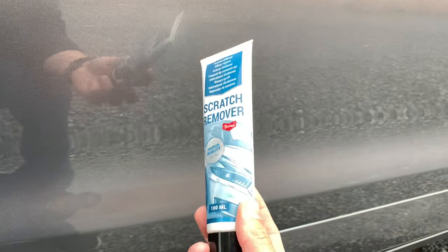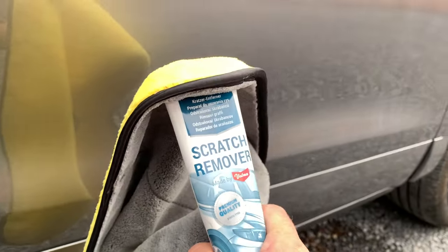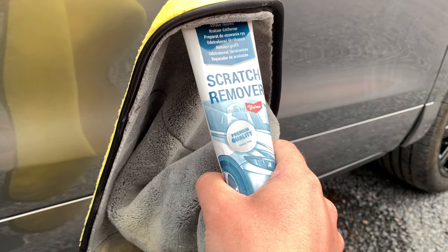But there's an easy way to hide them a little bit with a scratch remover. I bought this little tube and this polish cloth for about 5 euros — both together in the action, well known in Europe. So it is very simple.